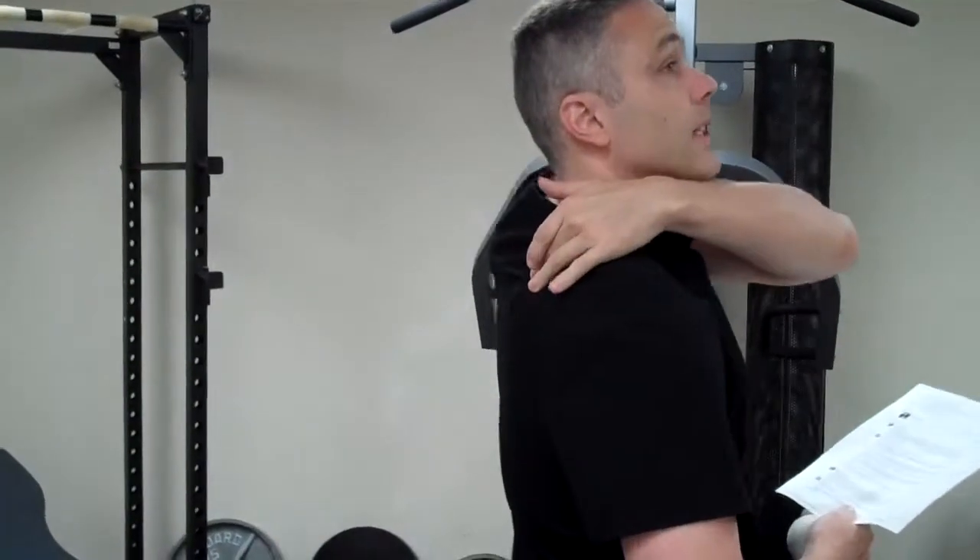The muscles between the shoulder blades can generate pain. The way to handle muscle pain is you have to work that muscle. There's a great way that you can do some at-home work with a lacrosse ball and a foam roller.